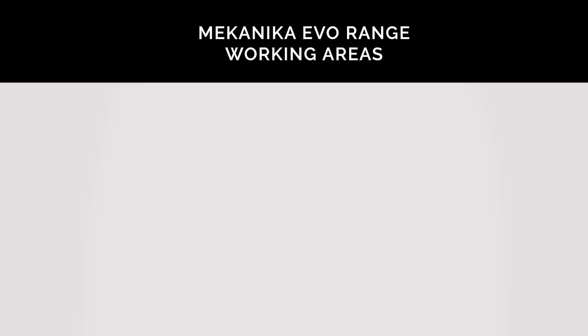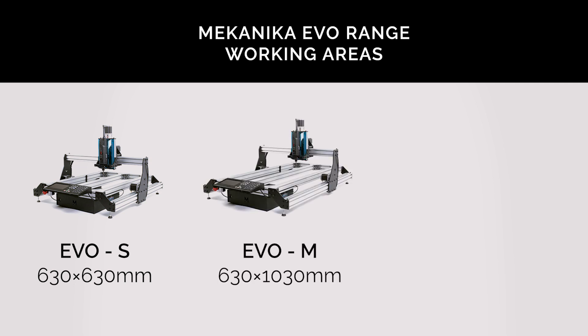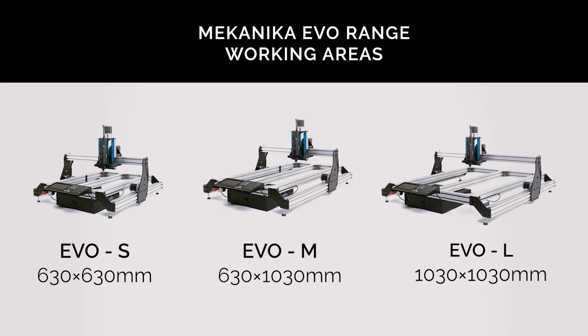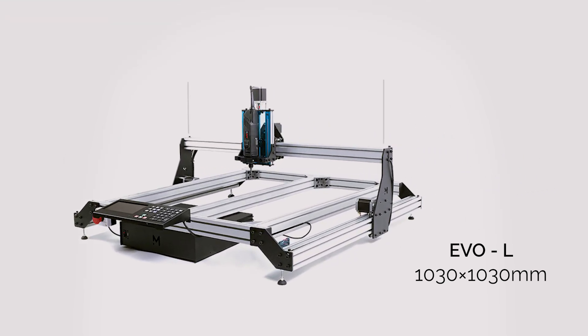Three sizes are available in the EVO range. The S size has a working area of 630×630mm, the M size 630×1030mm, and the L size 1030×1030mm. The L size also has the advantage of a 1.23m clearance between the gantry wings, so those milling MDF or plywood boards can fit a full sheet directly onto the spoilboard, as there is no back or front wall on our machines.